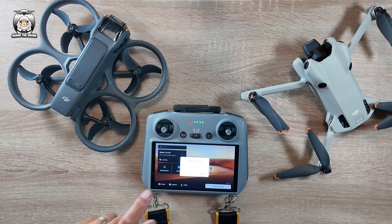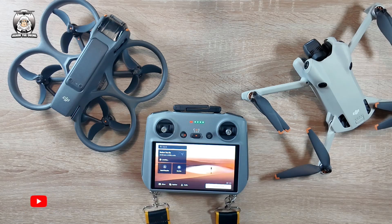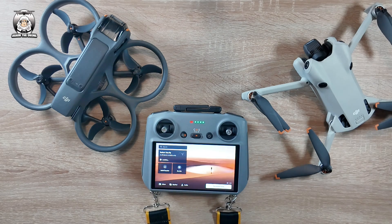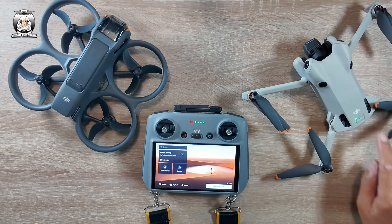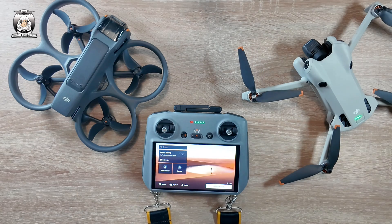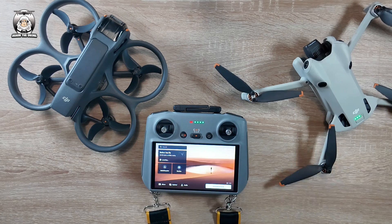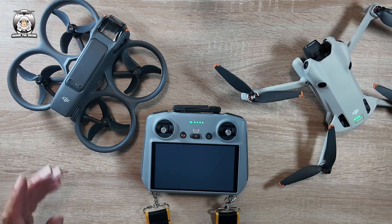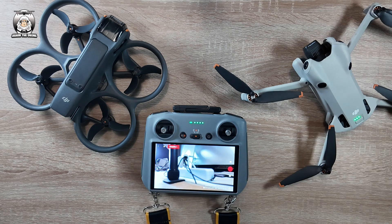There is a new version available, so we press that. Thinking about it now, that's more to do with my drone because I haven't connected it — dumb arse. So let's put on my Mini 4 Pro. Okay, my Mini 4 Pro is on, so that should kick in. That's my own mistake — that's rushing. I'll be doing another video on how to update the new Avata 2, but that's in another video coming soon.